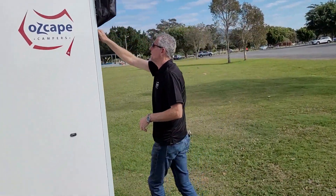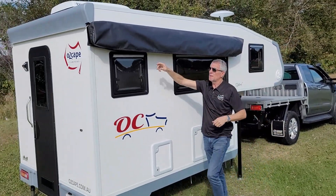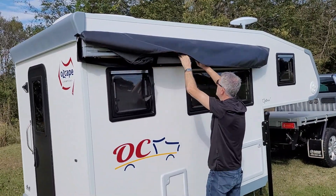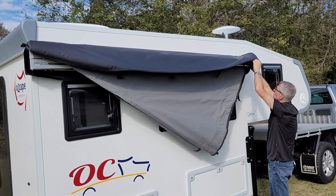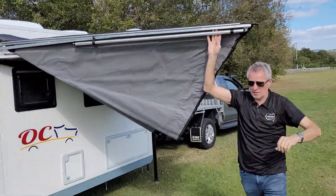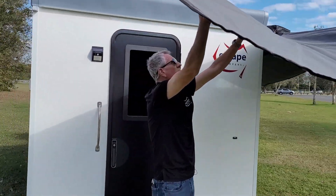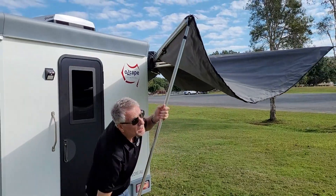I open the zipper bag here, make sure the hinge is clear, and then I take the velcro strips off. Then I can bring the awning out and swing it all the way around the camper, and then I can clip out this support leg here, which is just a great help to set the awning up.